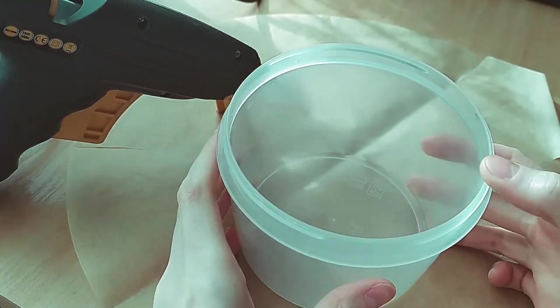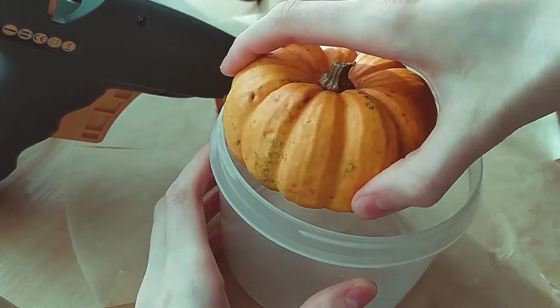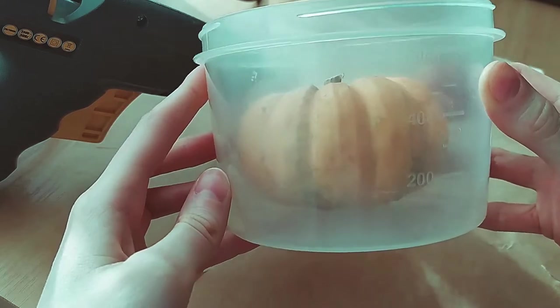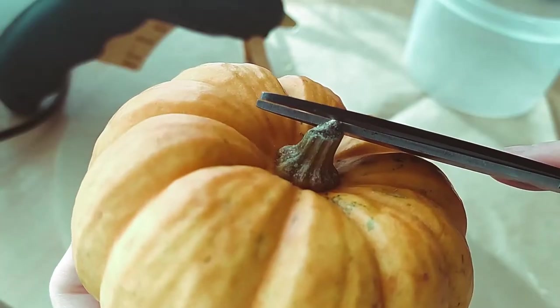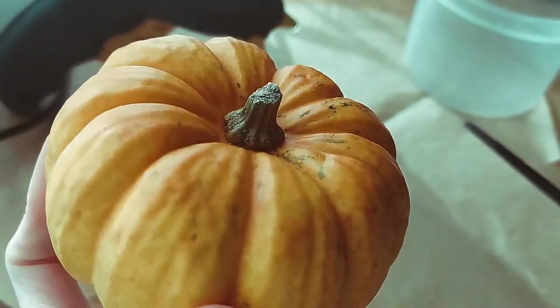To make a candle I need a mold. I prepared a suitable plastic container — well, actually the first container that I saw, but I prepared a suitable container. In advance I washed and dried the pumpkin. I cut off the necessary thing from the stem and it's ready to go.